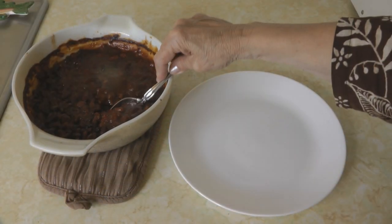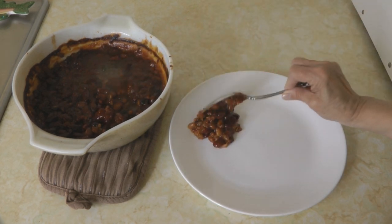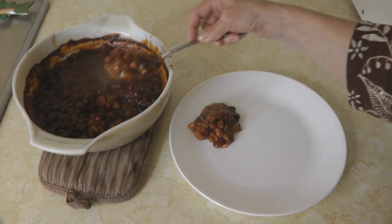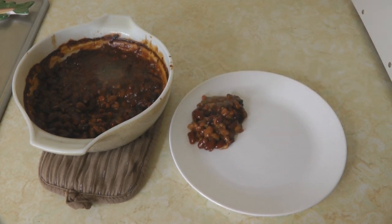When your beans are done, they might be delicious served with some chopped jalapeños, maybe some chopped fresh onion, some grated cheese, or even a dollop of sour cream or Greek yogurt. But they don't need anything on top — they're fine just the way they are.